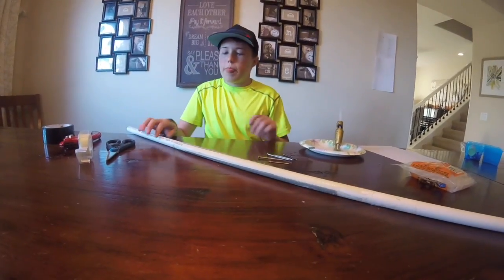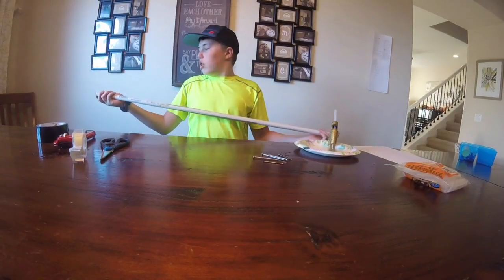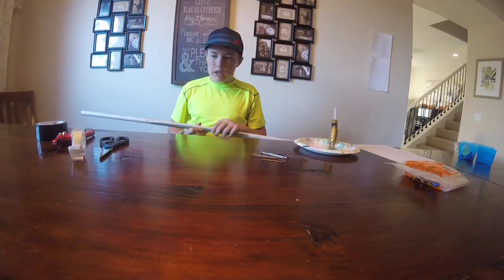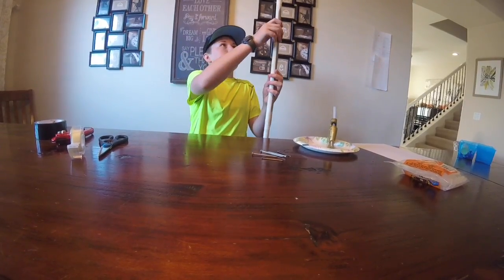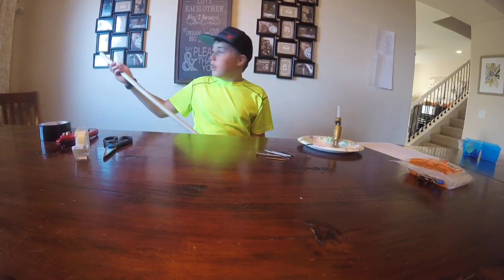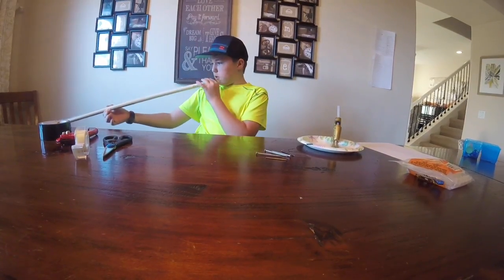So we're going to go ahead and start with the dart gun. I have a long one, so I'm just going to cut it in half and make two out of it. I don't know exactly how long this is, but it should be fine. I'm going to cut it around the center.